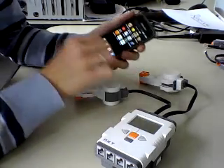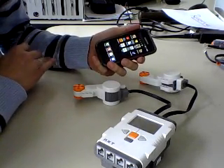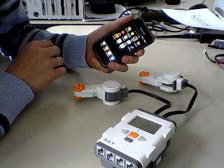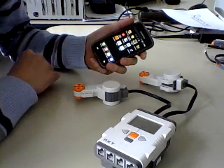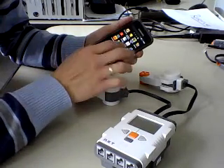Hi everyone, this is just a quick video showing you that the Bluetooth connection between the mobile phone and the LEGO Mindstorms NXT works with my app.